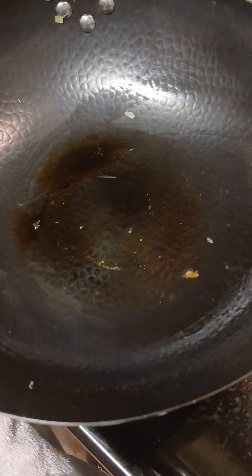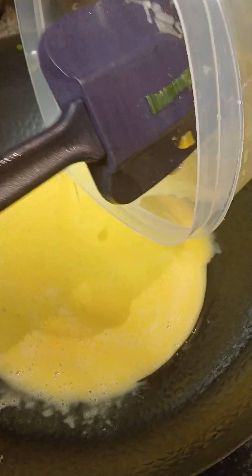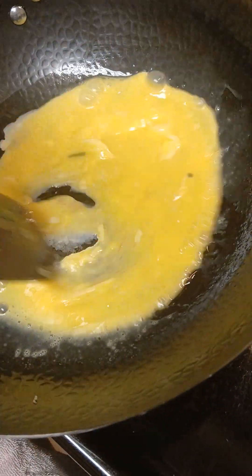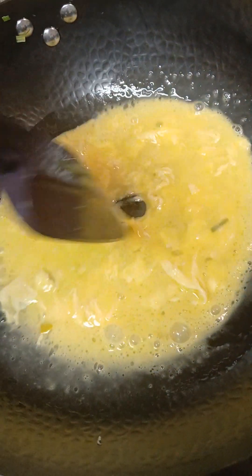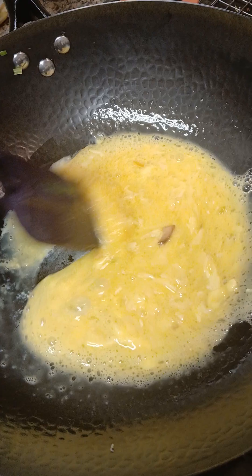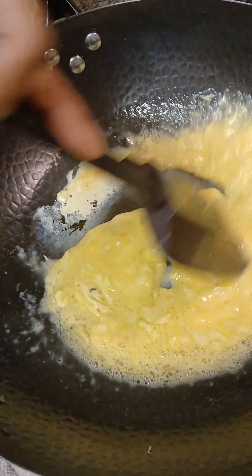I'm gonna add a little bit more oil and let this egg scramble up. I made my rice last night because you want your rice to be cold — you don't want to cook the rice and then add it right into the fried rice because it's gonna make it mushy. So I'm gonna get this egg all scrambled up.